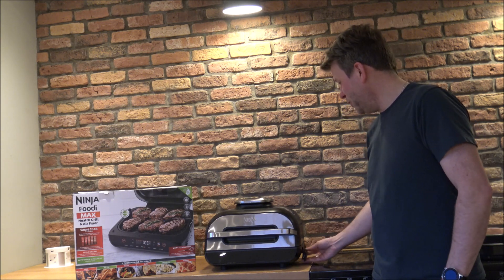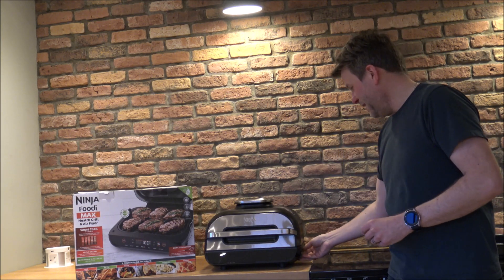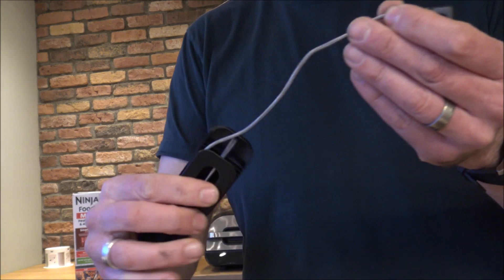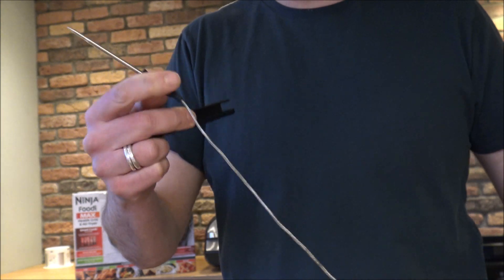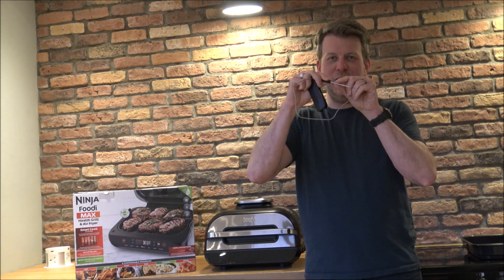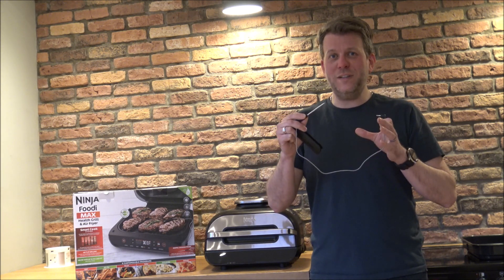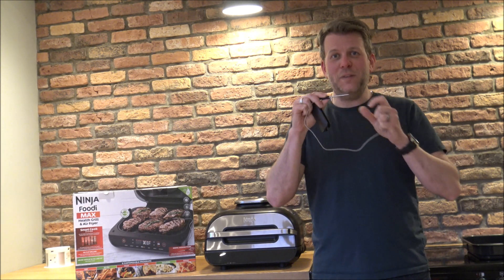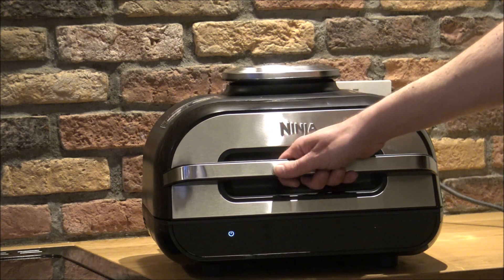The last accessory is the digital cooking probe, which is hidden on the side held in with a magnet — a simple but impressive feature. You plug it into the unit and pop it within the meat. The main advantage is you can select how you want things cooked: if you're cooking a steak whether you like it rare or well done, insert the probe into the middle of the steak, select your preference, and you'll get perfect results each time.